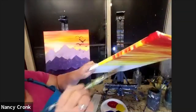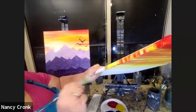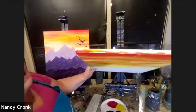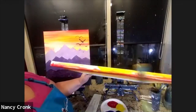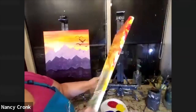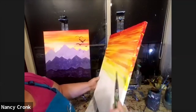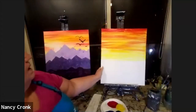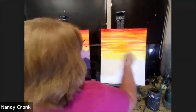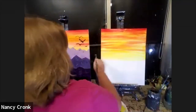I like to paint the sides of my canvas as well. That way you don't have to put it in a frame — this is called a gallery wrap. When you paint on the sides and the top, it will look nice and finished from all sides, you'll save money on a frame, and it also looks pretty modern.